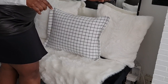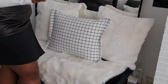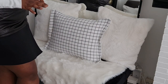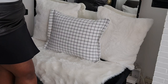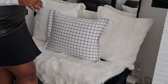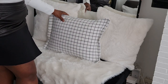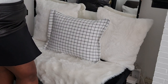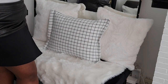One thing you have to know about me is I love pillows. I always buy pillow covers and pillow fillers separately because I like to wash my pillows regularly. I love buying pillowcases separately from my pillow filler so I can alternate them, change the decor, and wash them — that's what I do.